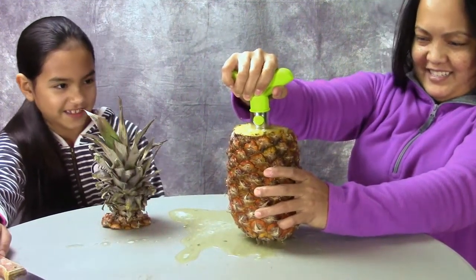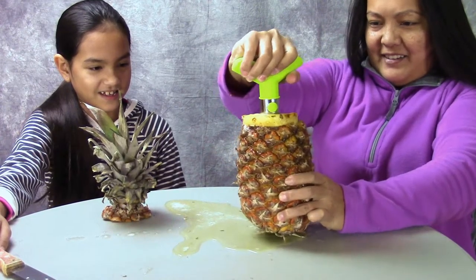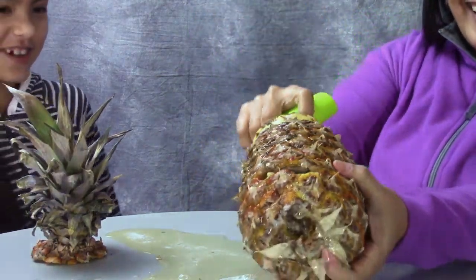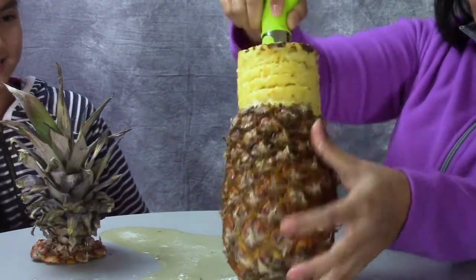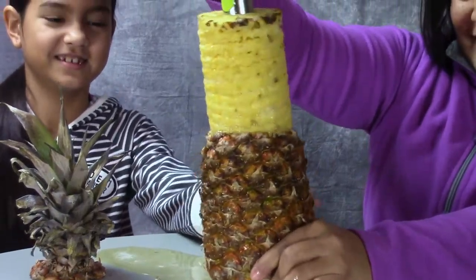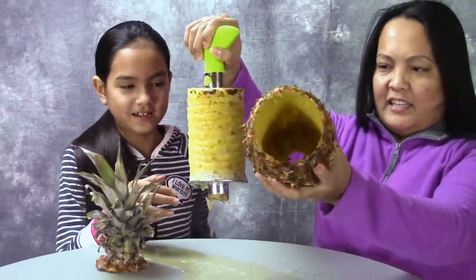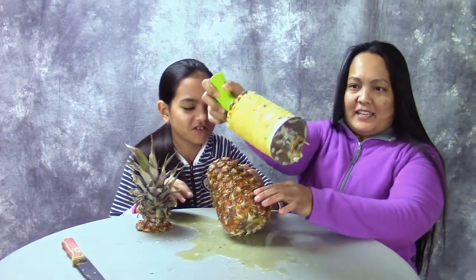I'm almost there. It's a big arm puddle. You ready? I think I almost hit the bottom here. Keep going — you go like this. You go like this. Ta-da!